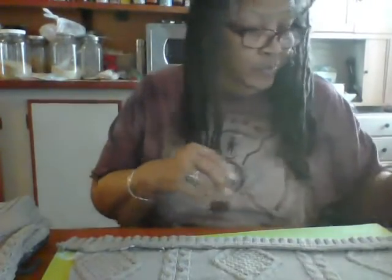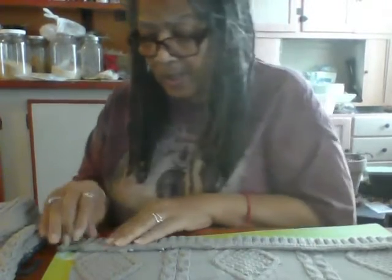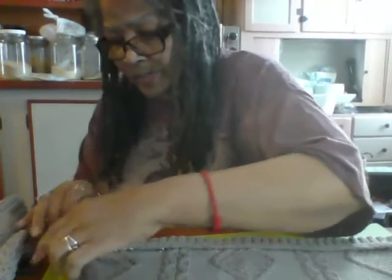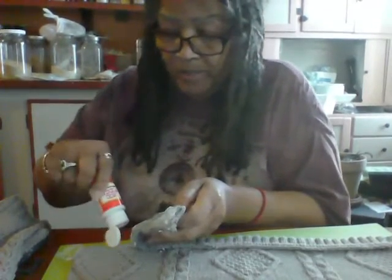I might need a little bit more glue. It doesn't seem to want to — actually, it is adhering. Just needs a little bit on this end. So I'm using my Mod Podge glue. I find that Mod Podge is good for anything.